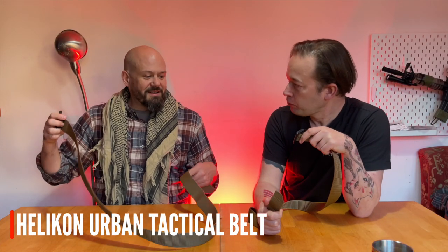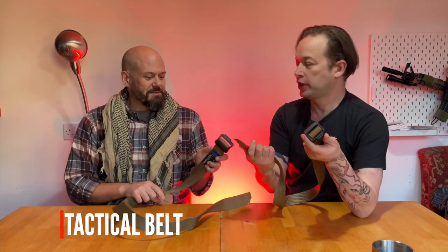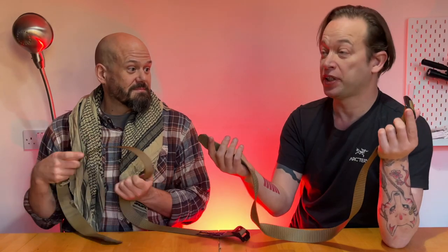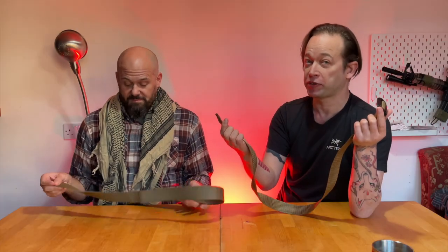This is a Helikon Urban Tactical belt, but very similar — sort of webbing with a plastic buckle. And the other advantage of these is if you actually travel anywhere, you can go through metal detectors at airports with these. You haven't got to take your belt off.